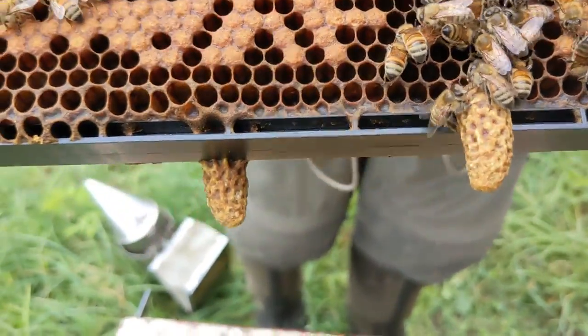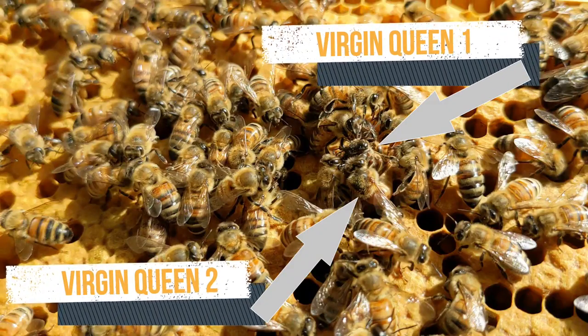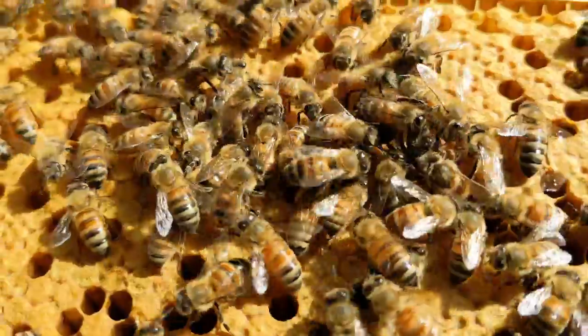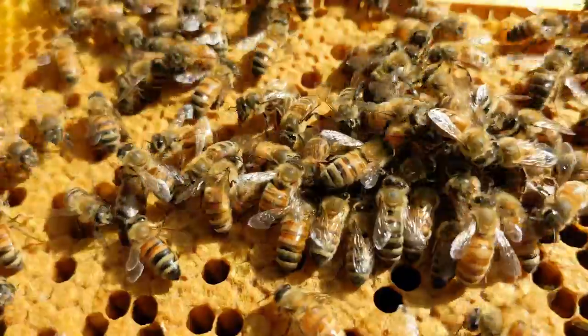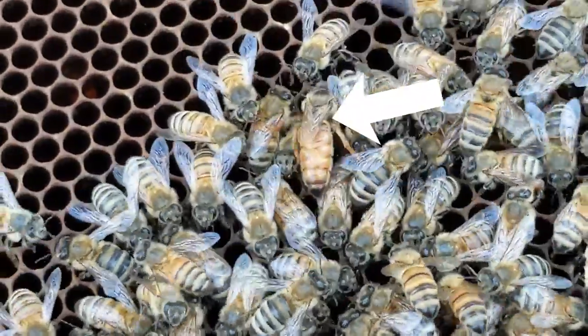About eight days after a queen cell is capped, a new queen emerges. And if other queens emerge around the same time they will have a fight, like this queen fight. And one will be victorious. Her Majesty.